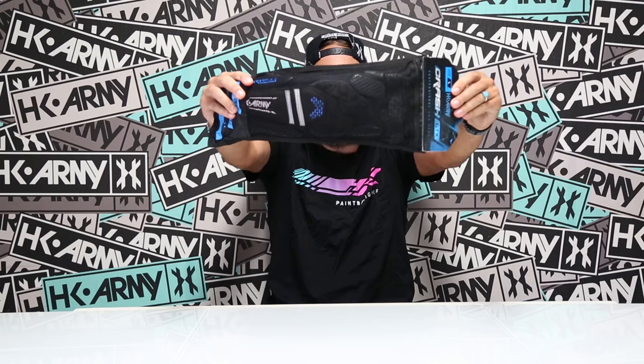What's up everybody, this is Mark, Mr. H, reporting live once again from the HK Army headquarters. I'm excited today because in my hand I have the brand new HK Army CTX Crash Pad. Let's check them out.